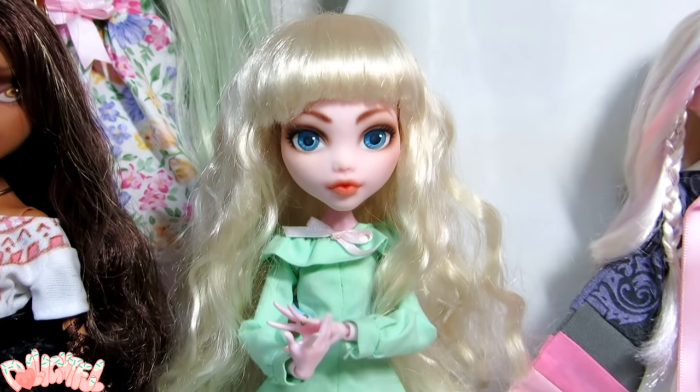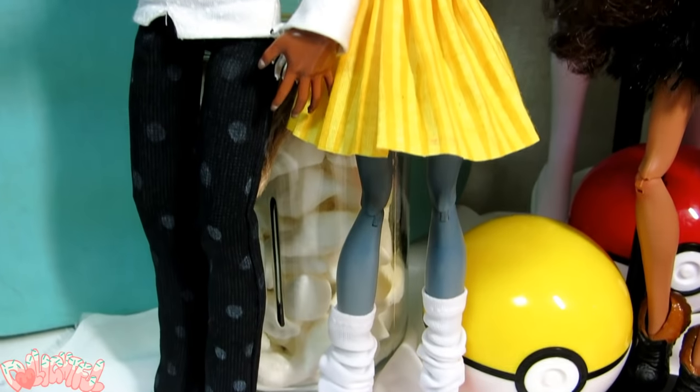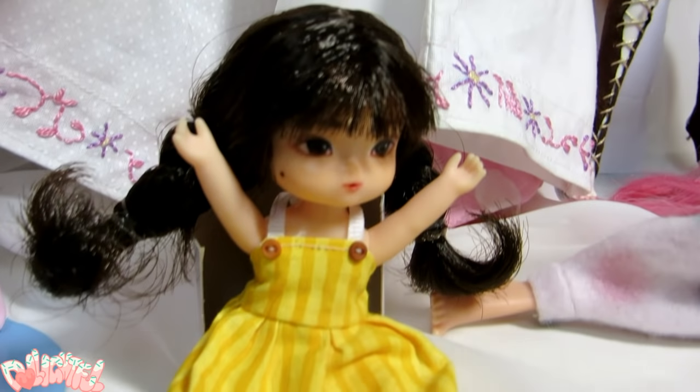Annyeong! Welcome to Delightful. Today we'll be making doll clothes, and it's been a long time coming. When it comes to customizing dolls, there can be much more to it than just painting the face. Creating a unique outfit can enhance the quality of the doll, describe their character, and just plain look cool.